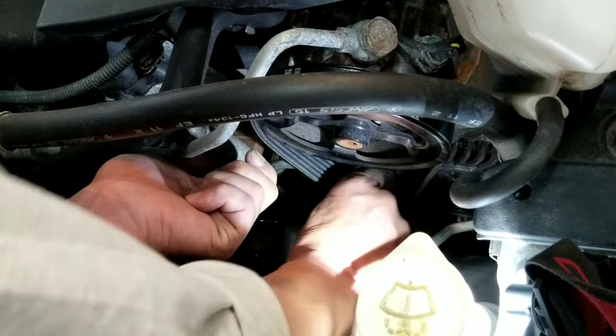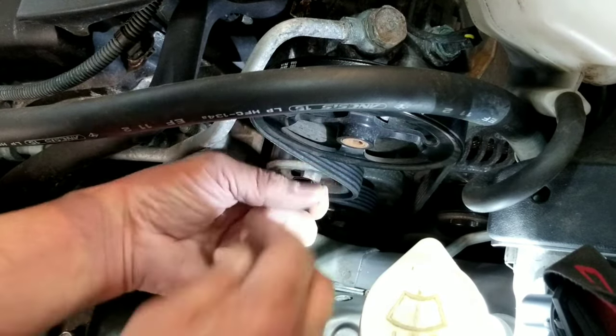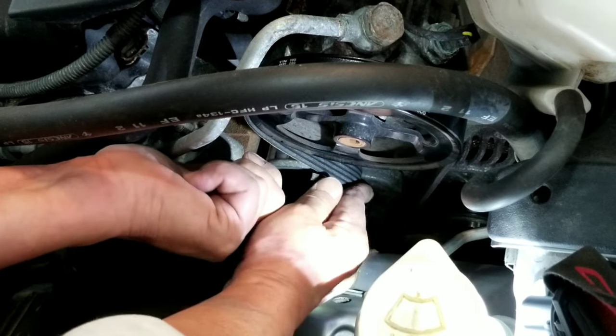As you can see, it's a little bit difficult to loosen the tension from the tensioner because my wrench is a little bit short. But eventually, with a little patience and hard work, the belt is in place.